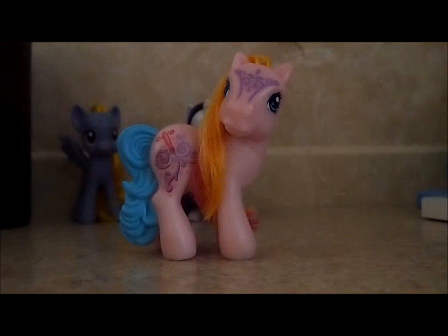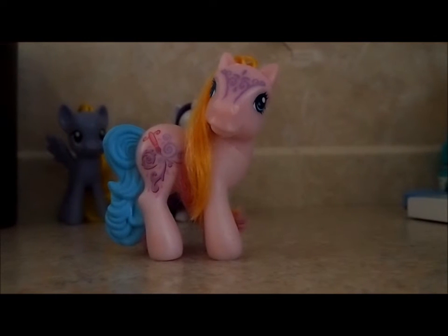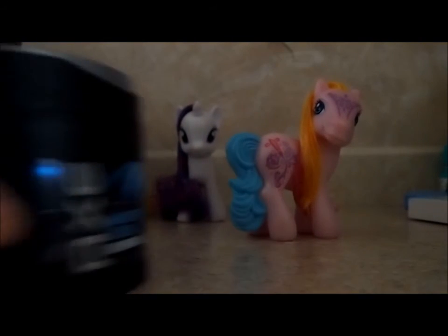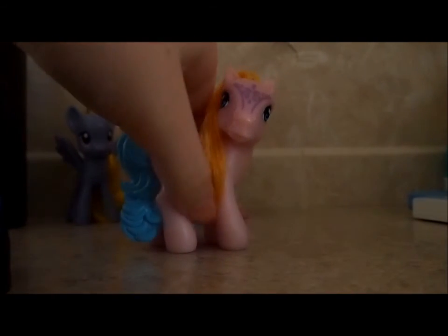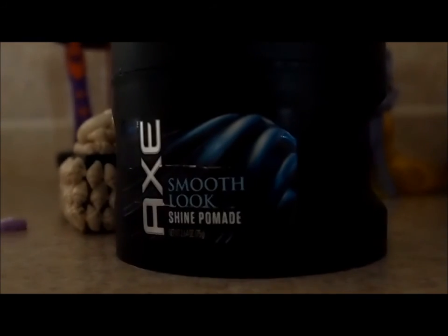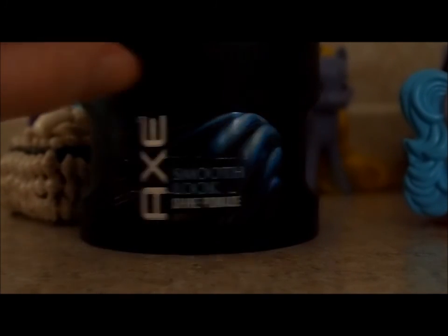Anyways, thank you guys all so much for watching, and have a great day, evening, or night. But remember — if you want to, and this is optional — you can put a little hair gel into her hair to make it stay or be more smooth, which I'm going to try out doing. For hair gel for pony hair, I use the Smooth Look Axe, because so far this has worked best for pony hair. It's just pretty cheap, like $4, and I've used it so many times and hardly any has come out of it. So it's a really great deal and really great for pony styling.